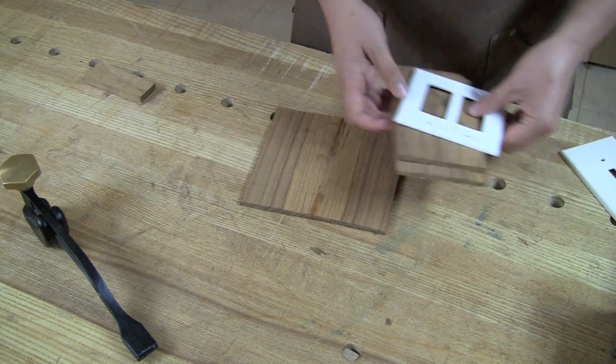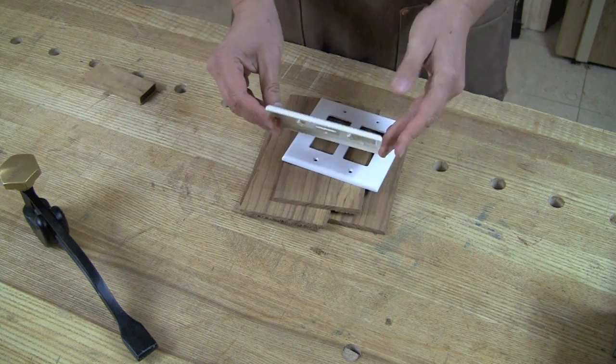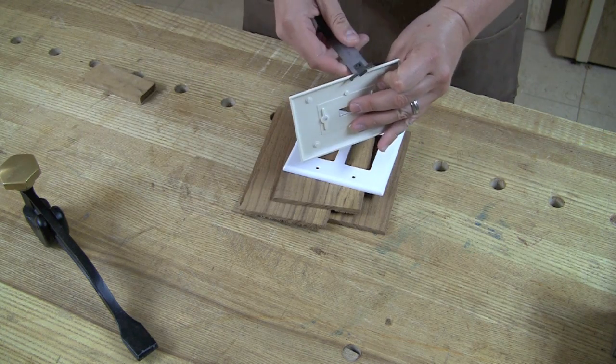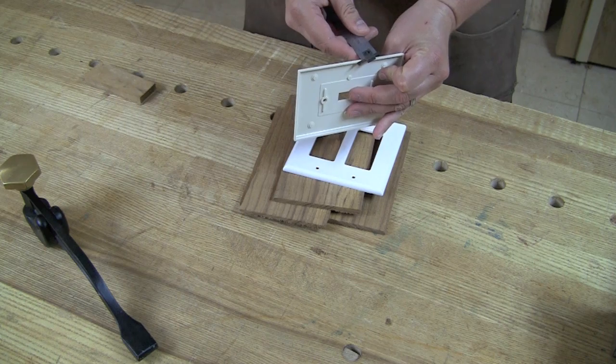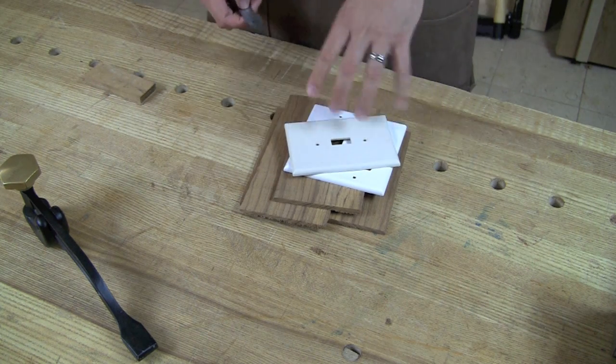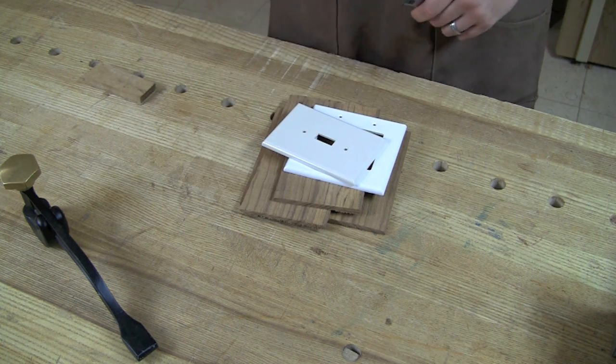Regardless, grab any stock you have. You want it to be about a quarter of an inch thick. Use the existing switch plates as a guide — you'll see that it is just about a quarter of an inch thick. So it's a good rule of thumb to stay somewhere around the same profile as the switch plates themselves.